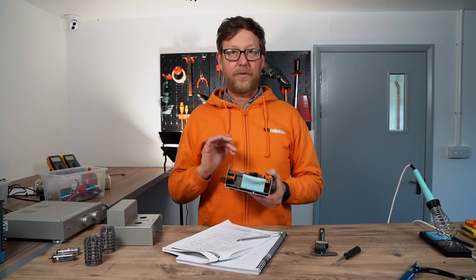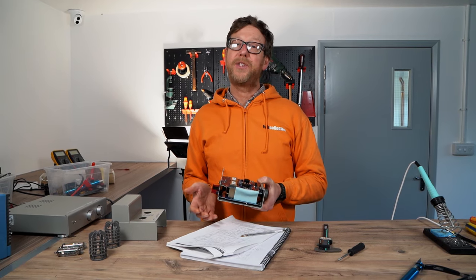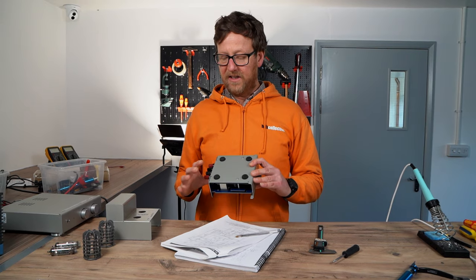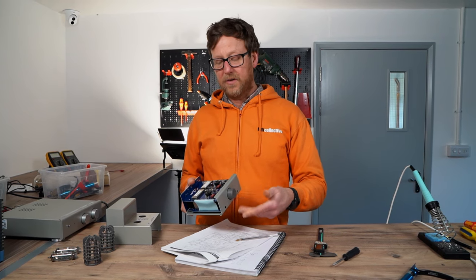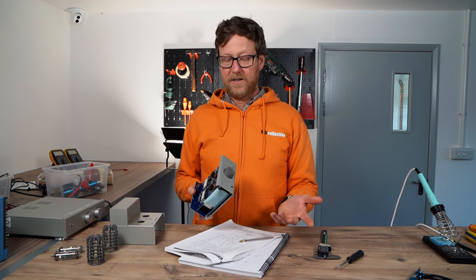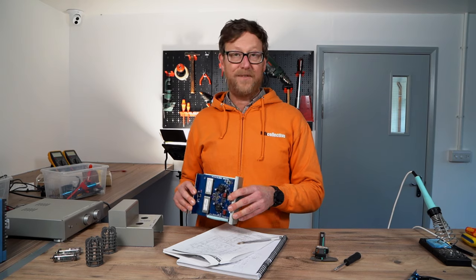The first thing you have to do is open her up. I'm going to talk through how you go about deciding what components need changing. When it comes to any piece of equipment, the first thing I would change is the volume control. It's key because the signal goes through it and there are quite a few high-end volume pots out there.